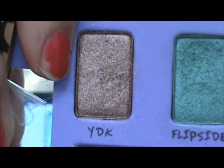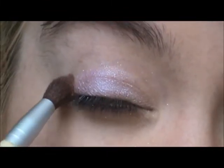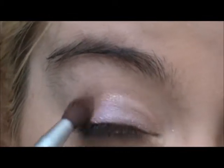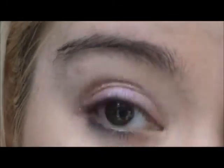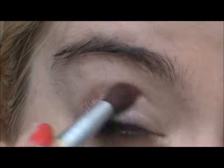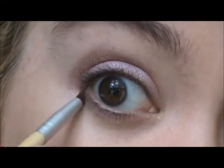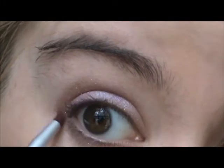I'll be taking Yolk and doing small circles into the crease with a little bit of windshield wiper motion. Then I'm going to take Yolk again and just connect it underneath right here.